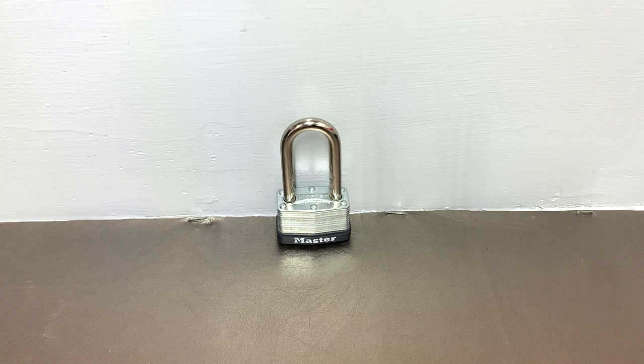Over all the years I've been doing this, I have come across two or three warded padlocks on calls. Two of them I can remember were calls I was already at, and they just said hey, I forgot I have this lock on this gate back here — and they happened to be warded locks. These are really cheap locks. I think they're around four or five dollars American.